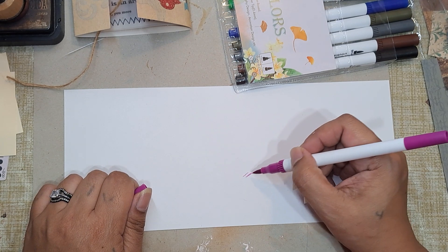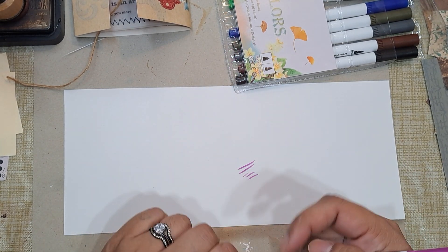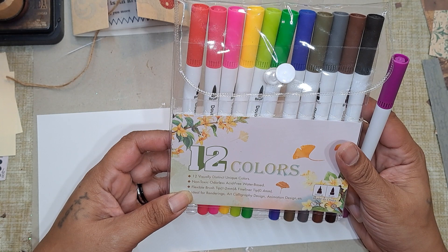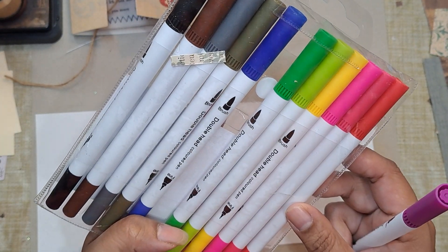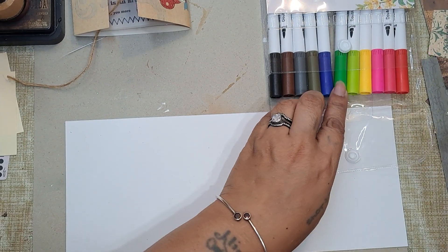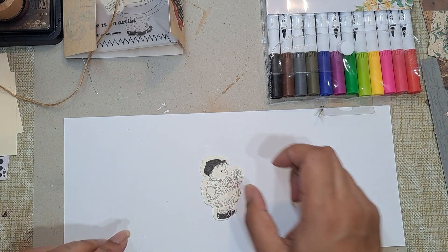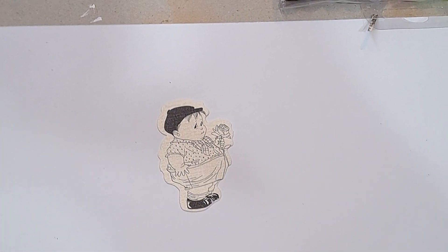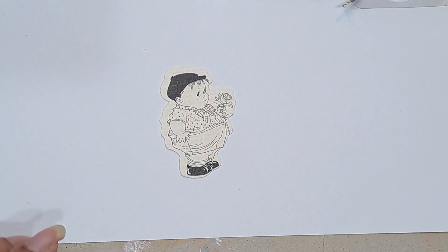I don't really know the difference between regular markers and these — to me they just feel like regular markers. I thought it would be fun to color maybe one of the bigger ones. Let me just take one and keep it on there so I can color it.